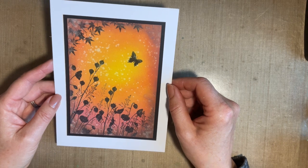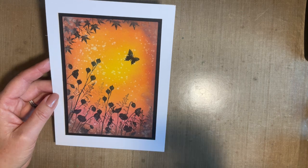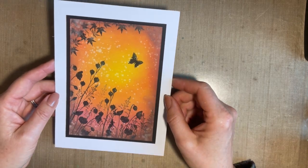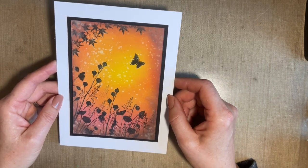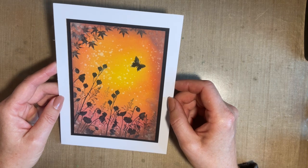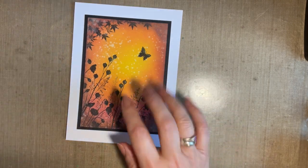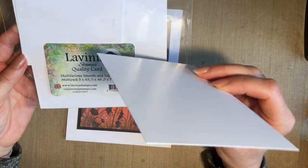I've got a few little tips that I'm hoping will help. And if you're a seasoned crafter who's been crafting for 20 or 30 years, you still can't go wrong with a lovely blended background and these gorgeous silhouette stamps. So if you fancy joining me, put the kettle on, make yourself a brew, maybe get a cheeky biscuit. I've used a piece of the multifarious card from the mixed pack — this is the A6.